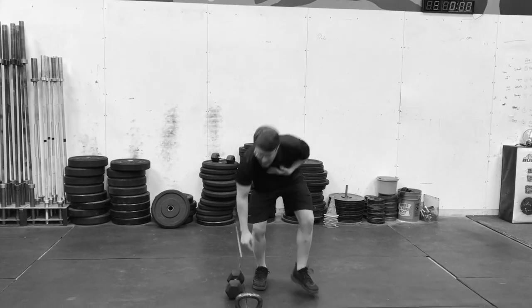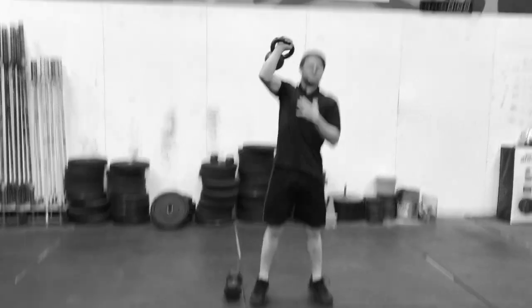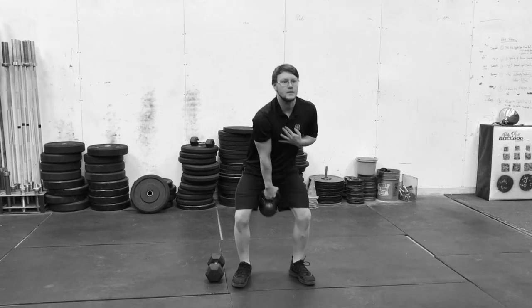With a kettlebell, you can swing the kettlebell between your legs, clean it, dip, and punch straight overhead. You can do it with the kettlebell or dumbbell — it does not matter. This is the one-arm clean and push press.